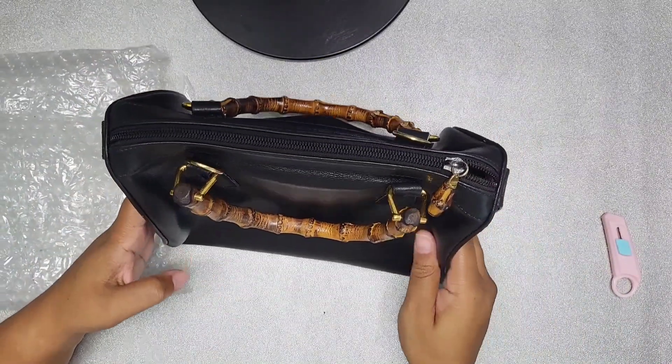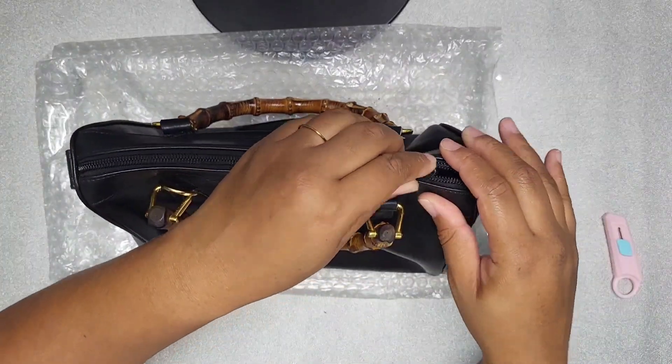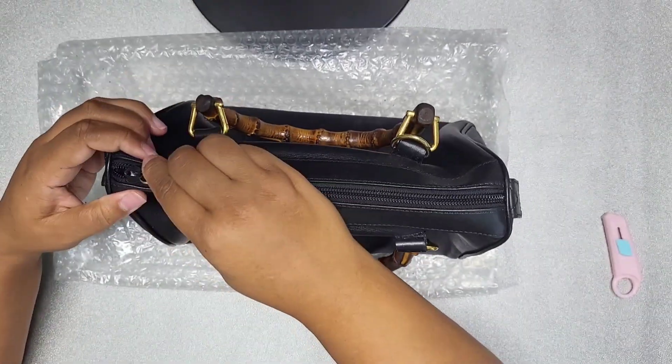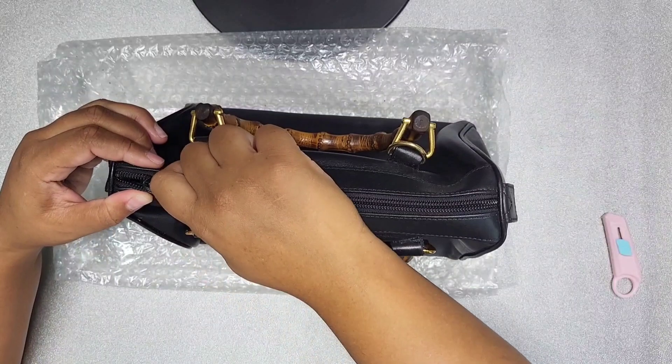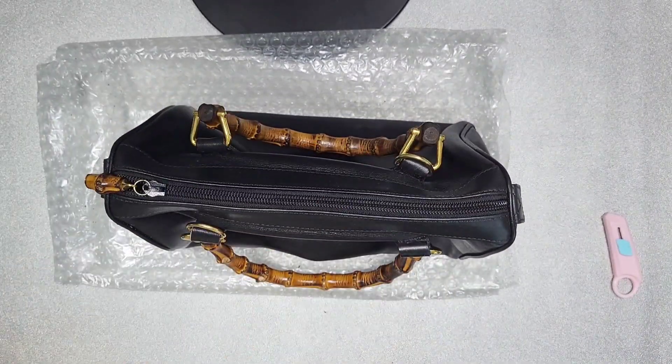I'm aware that the zipper they said wasn't very good. As you can see, the zipper is very stiff. So what I'm going to do is probably use some wax paper to hopefully loosen this up. Let me do that, open it, and I'll be back.